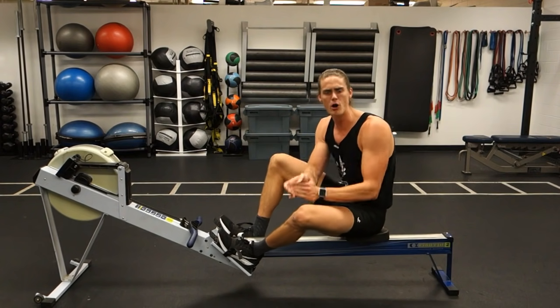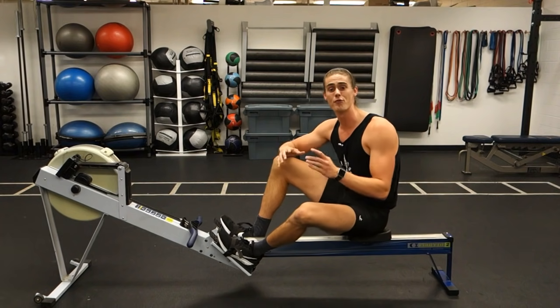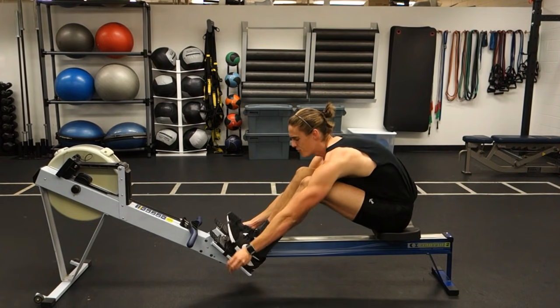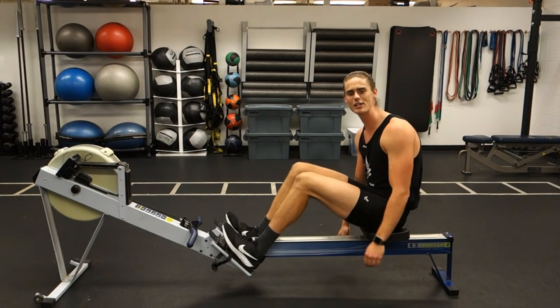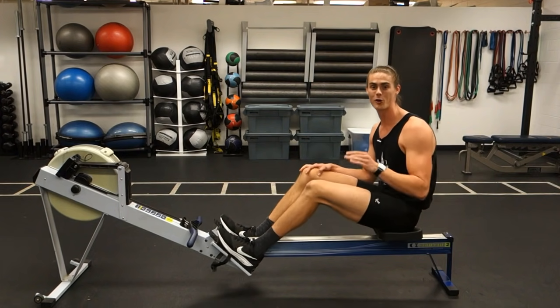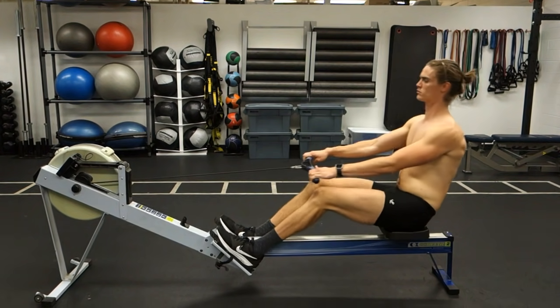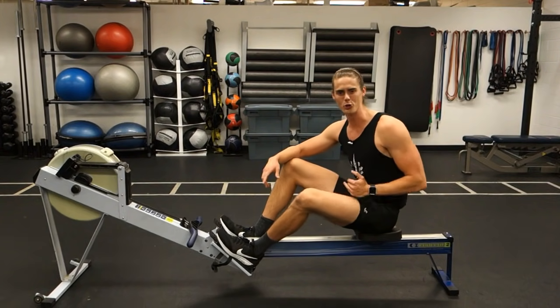So what can you do to get the most core activation out of your rowing? Well, you don't really need to change up your form all that much. What you should do is try rowing with your feet out of the foot plates — instead of strapping in, just place your feet on top. Then when you grab the handle and start rowing, you will very soon figure out if you're using your core or not. A lot of people, when they first start rowing feet out, fly backwards and off the rower.